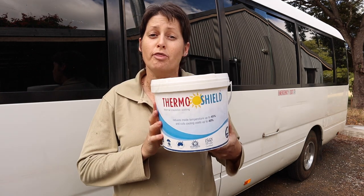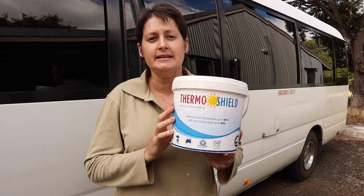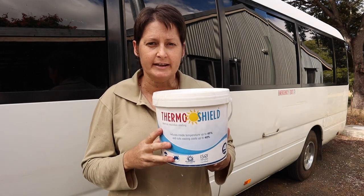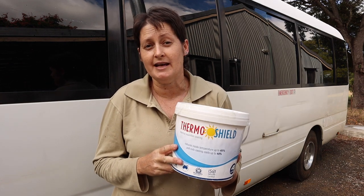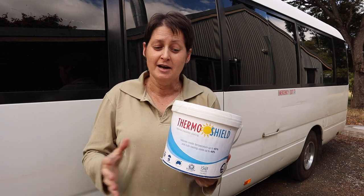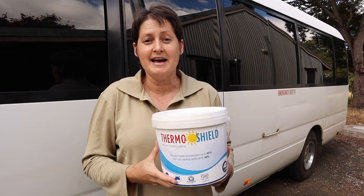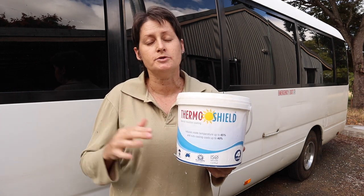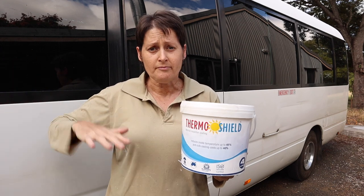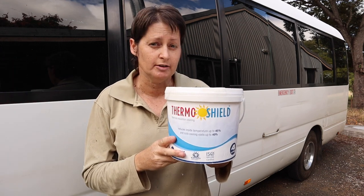The paint I'm going to be using is called ThermaShield and it is an insulating heat-reflective paint. It's produced here in Australia — apparently similar technology to the paint used on the space shuttle to help protect it from the heat on re-entry. A lot of people put this on the roof of their buses and it really does help to reflect the heat and keep the inside temperatures a little bit cooler.